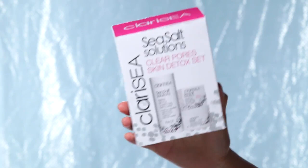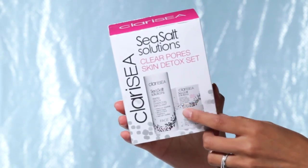Hey guys, welcome back to my channel. Today I wanted to casually sit down and do a video showing you how I apply my sea salt products. It's called Clarice and it's like a sea salt solutions kit. I have been getting a lot of blackheads lately — actually always.